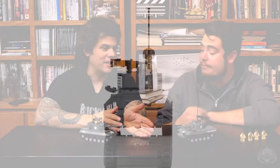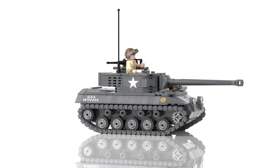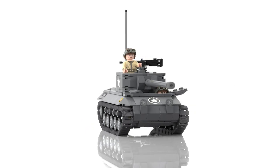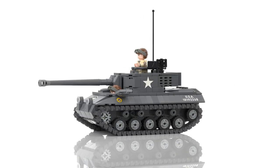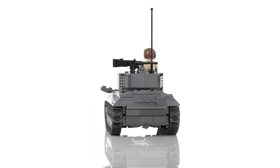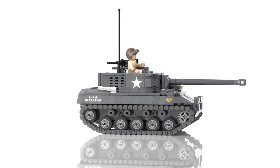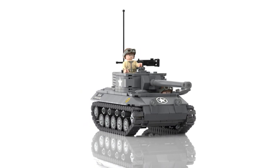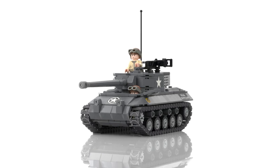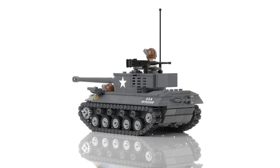Let's talk about a little history of the M18 Hellcat. It's a purpose-built tank destroyer from World War II, designed from the treads up as a tank destroyer. During World War II, the American military had a doctrine that tanks were not supposed to fight other tanks — specialized vehicles, i.e. tank destroyers, would be tasked with destroying enemy tanks. The tank destroyer doctrine means these are light, fast vehicles with a powerful gun.